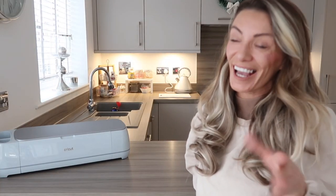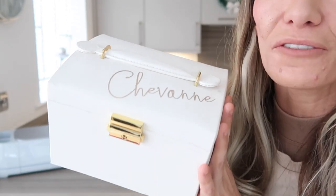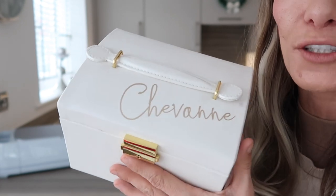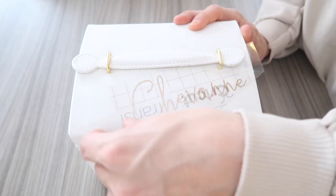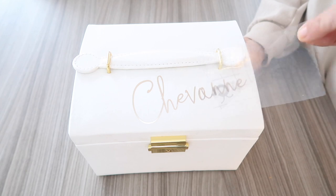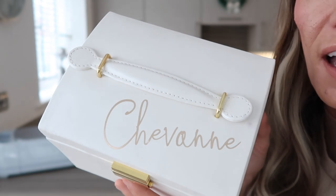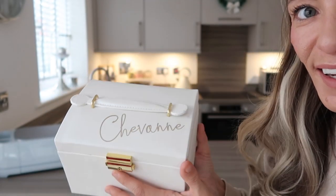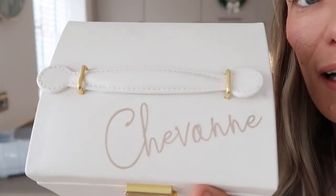Another easy one, because it's the same design but used on a different project — and that is my jewellery box. I've put the exact same font and name that I had on the planner and just applied it to my jewellery box. Again, a lovely idea for a gift because it's just so nice to personalise things like a jewellery box. It really looks expensive — I love that it's got this signature style.